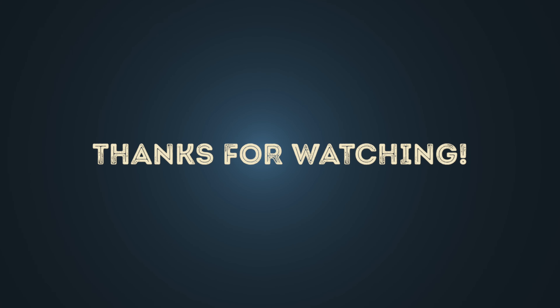Have fun jamming and thanks for watching. Goodbye. Bye.